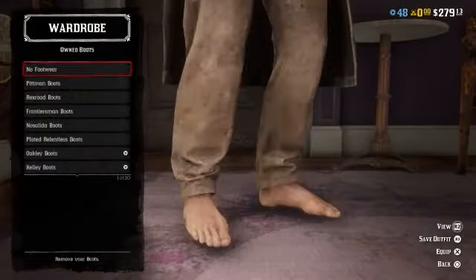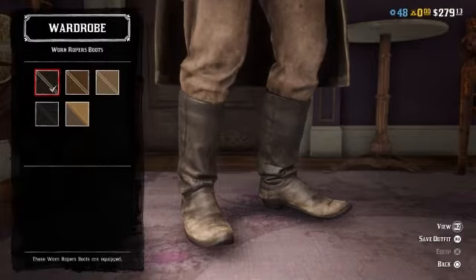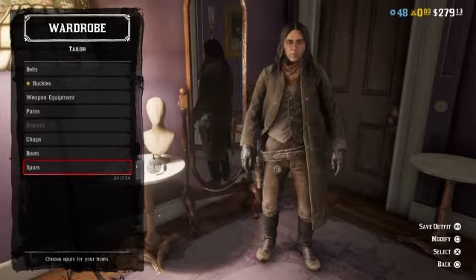Moving on, no chaps. For boots, you're going to want to put on the low ropers boots in dirty black. And that's it for the outfit, because he does not wear spurs — at least not in the screenshot I'm looking at.